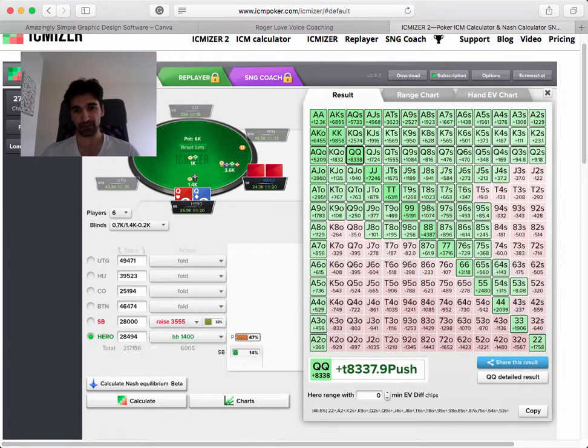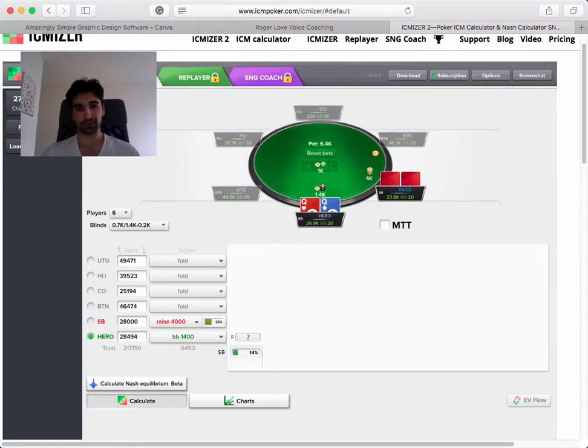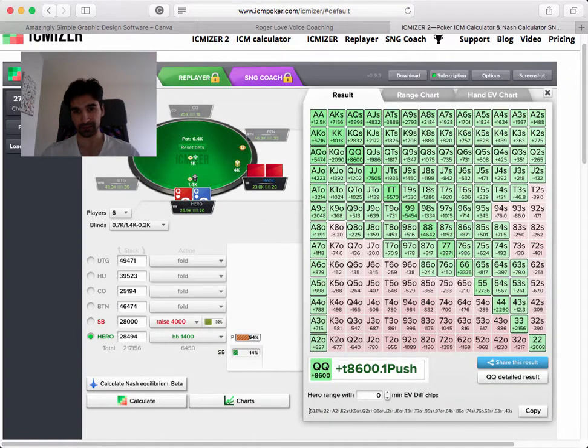Let's confirm - so now it's 46% we could jam. Let's see what it was at 4,000. So same thing - 4,000 gives 53%. So just based on a small change in sizing, we have to jam a much tighter range.